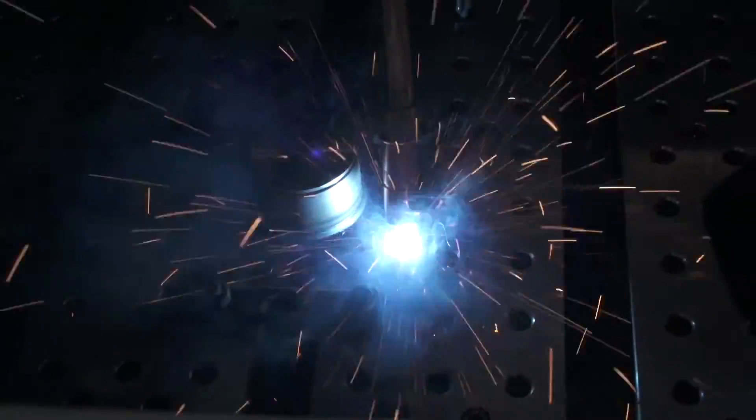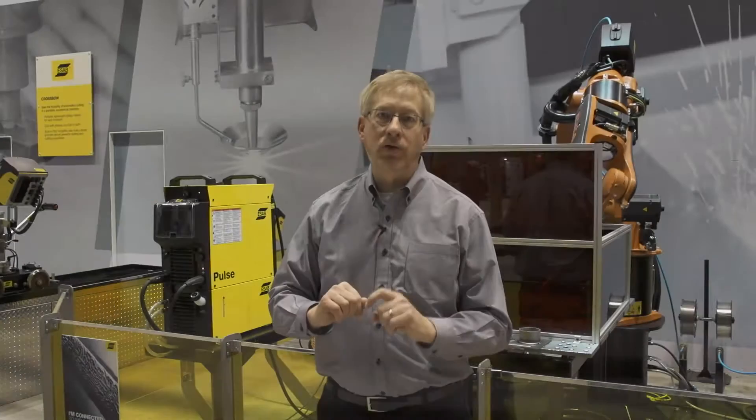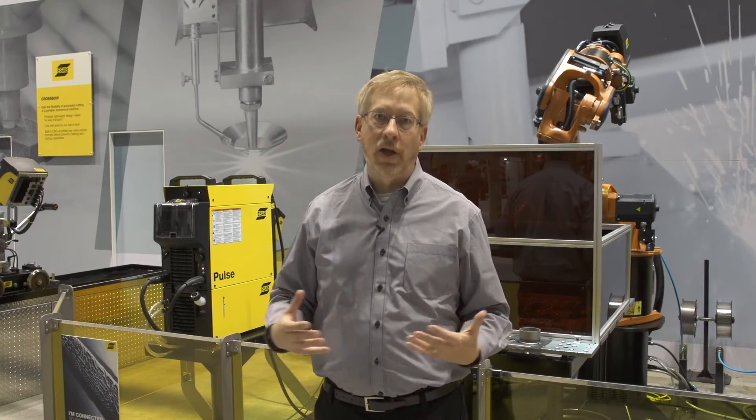SAT is ESAB's proprietary welding technology. It's very high speed, high wire feed speed, high travel speed with deep penetration, which is very difficult to do in high speed welding.